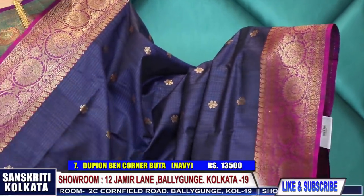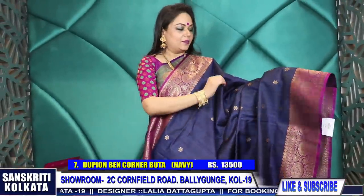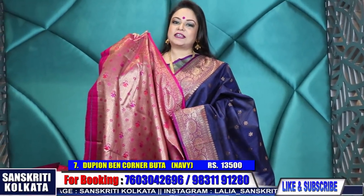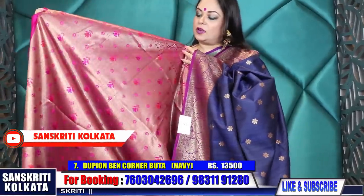Midnight blue with a purple combination - small buta with a simple border. A very simple traditional sari but a lovely combination - magenta-purple border with all over midnight blue body with small butas, and again a konia buta in the pallu. Product number seven - price 13,500 rupees. Here comes the twist - the rich woven blouse piece. When the body is subtle, the blouse is rich.